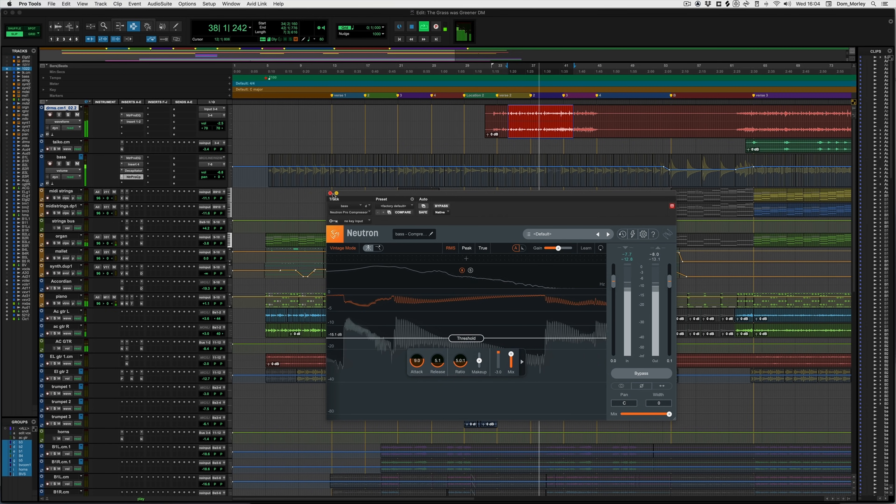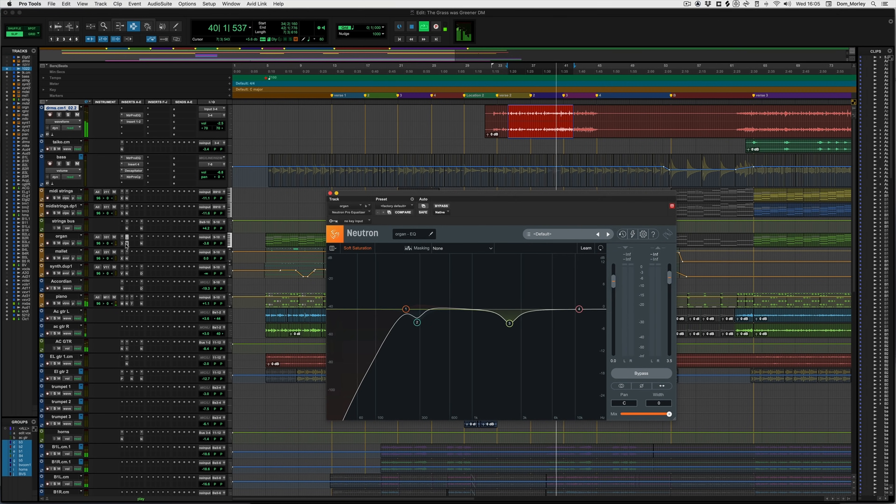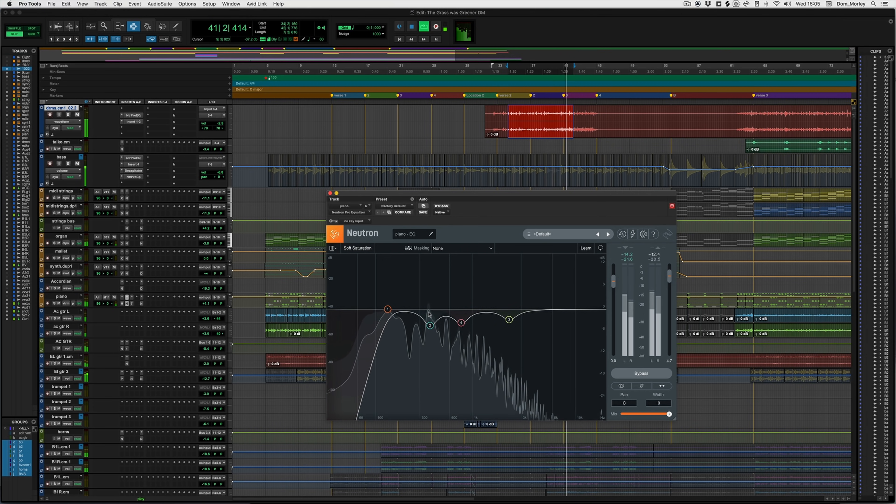Bring in the next bunch of things, which is this organ here — just getting rid of that low end, which was feeling like it was getting in the way of the kick and the bass perhaps, and a little space for the vocal there. Piano we've got going on, similar vibe — a little bit of mud gone. And that's kind of the area that the bass is popping out in roughly, so obviously there was a little bit of fighting going on there, and then a little vocal dip too.